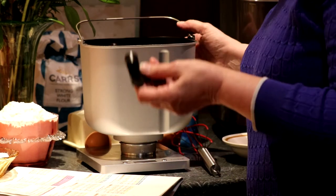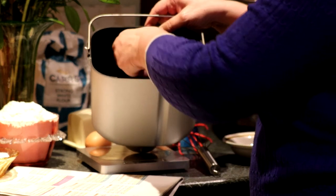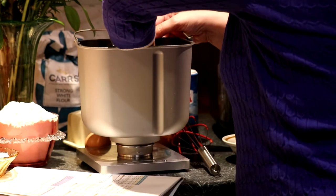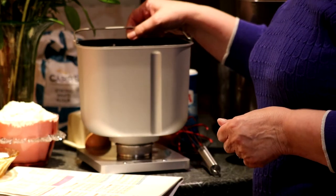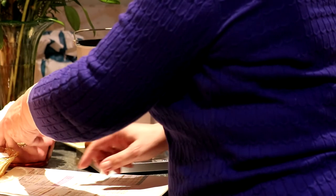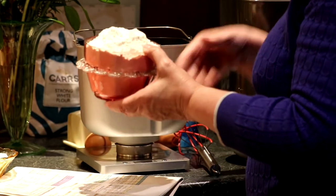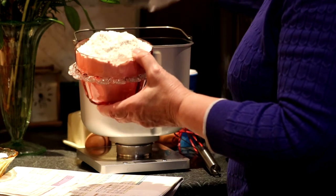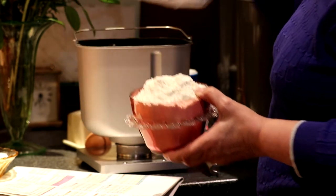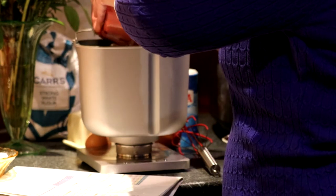The first thing we need to do is put the paddle in the bread pan. Don't forget to put the paddle in because otherwise it's difficult to get it in when you've got the ingredients in. About 14 oz of strong white flour — I've been using Karz strong white flour. Put that into the bread pan.